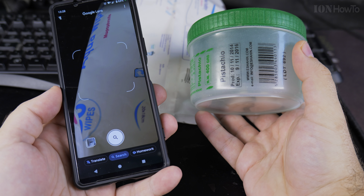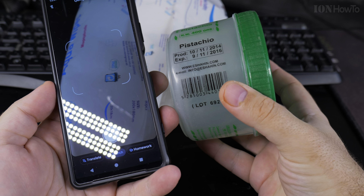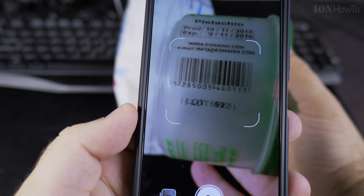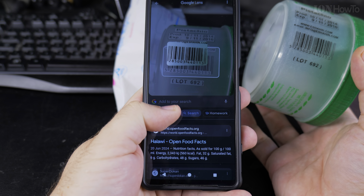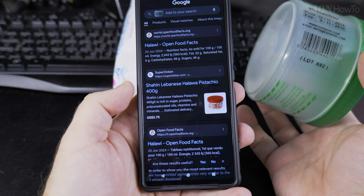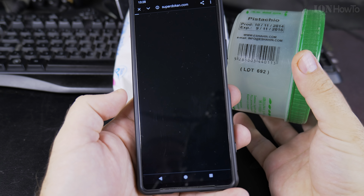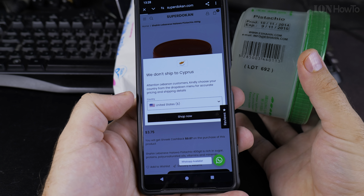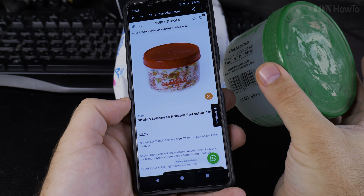I have this really old box of halva — it was very nice, some Lebanese halva. Let's see if I can find it. I take a picture and that's it, but it's red — I don't know why it's red.